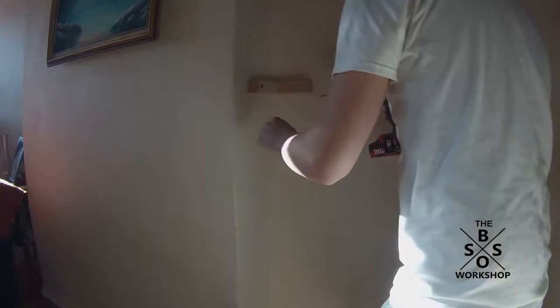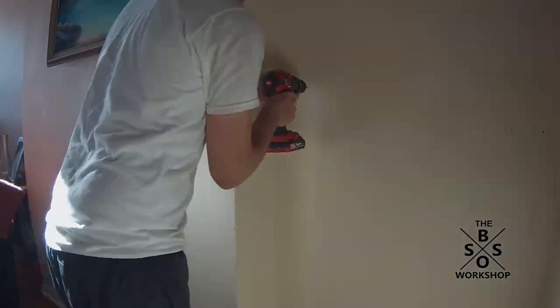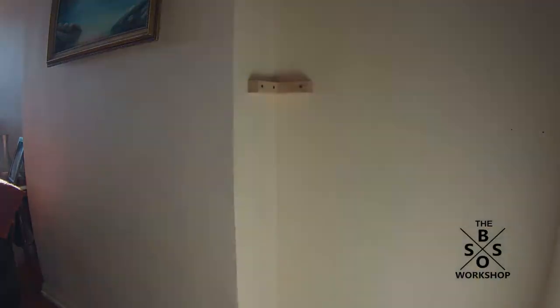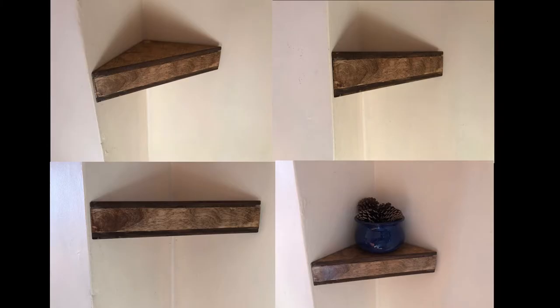Once the stain had dried, I got the 2x2 corner block and screwed it into my wall. My wall happened to be brick, so I used some Tapcon screws and a hammer drill to attach it to the wall. You could also use anchors if it's just drywall. Then I pushed in the shelf and used one screw in the top to help hold it in place.